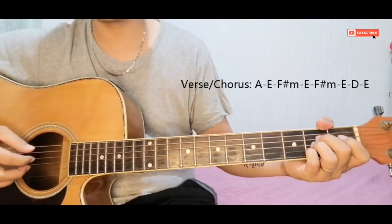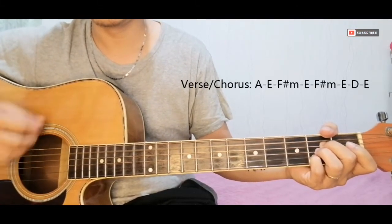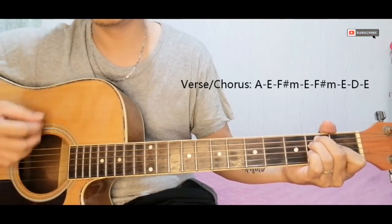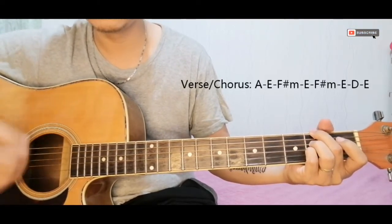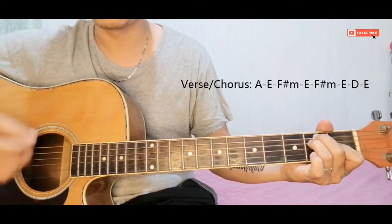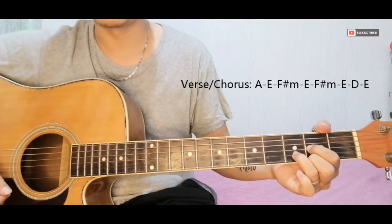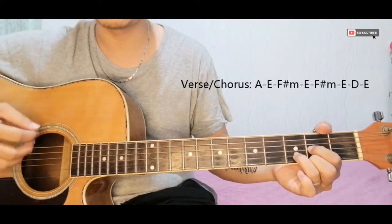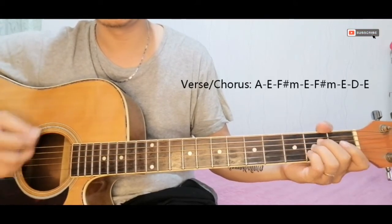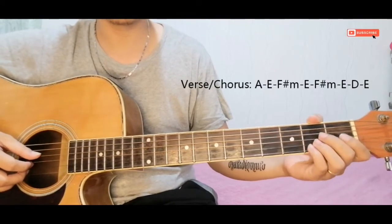If you're ready for normal strumming, you can use this pattern. Just time it to the song — the important thing is that you follow the beat.